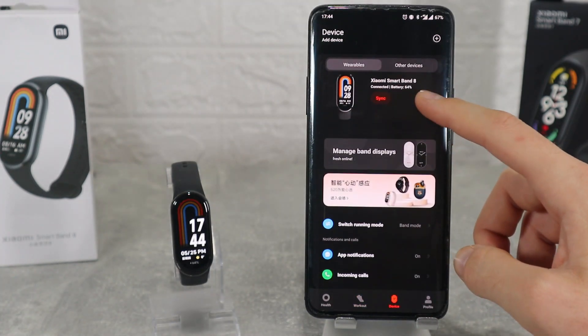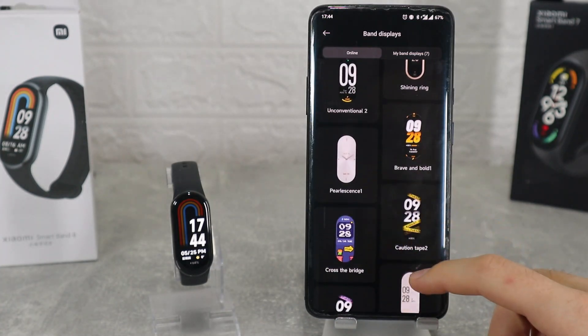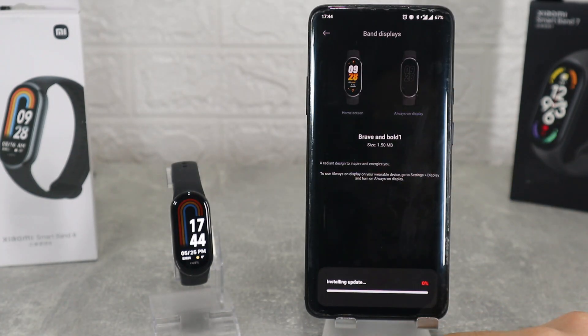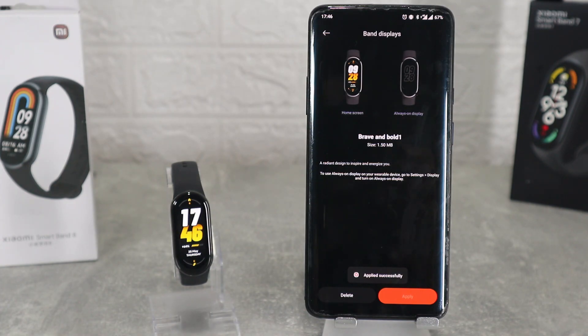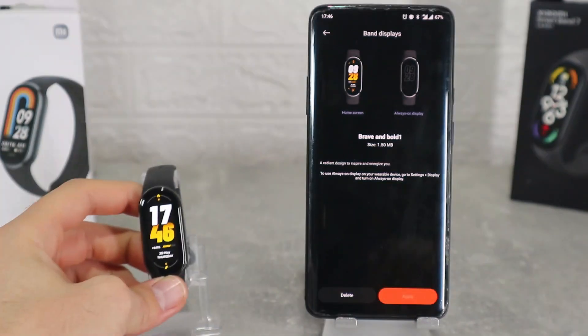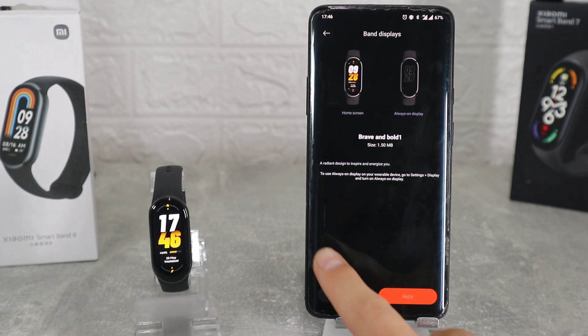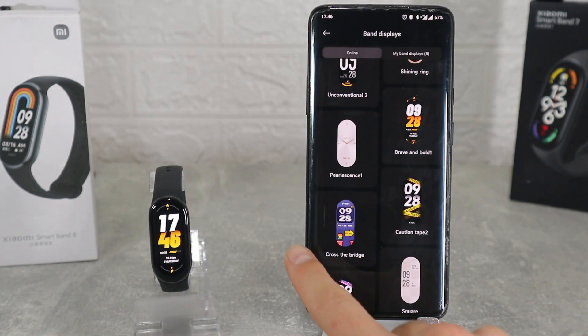On the third page where we connected the watch, the first option is watch faces where we can download a lot of them. For ones that are already downloaded it will take a second to change, but we can go and download a new one which will take a little bit longer but will change the look of the watch. The process is very simple — select one that you like, hit download and wait. After just a minute this is the new face of the watch.